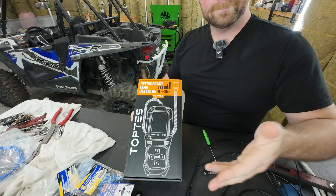Hey folks, Lance Mechanics here. Today I'm checking out a pretty slick little tool that might save you some major headache if you're working around HVAC and any AC system. It's the TopRes RT389 Refrigerant Leak Detector. It's rechargeable, compact, and surprisingly sensitive, and I think it lives up to all the hype, so let's get into it.